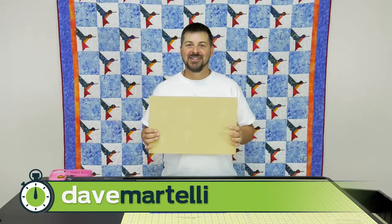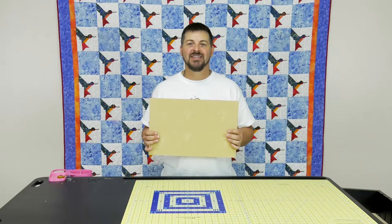Hi, I'm David Martelli, and this is another Martelli Minute. Today we'll be discussing the Get a Grip Machine Pad.